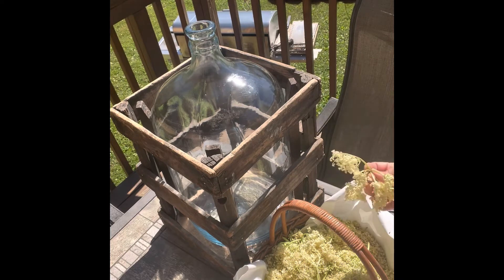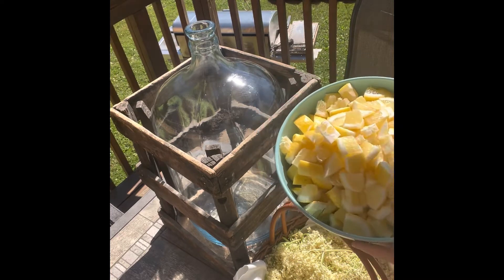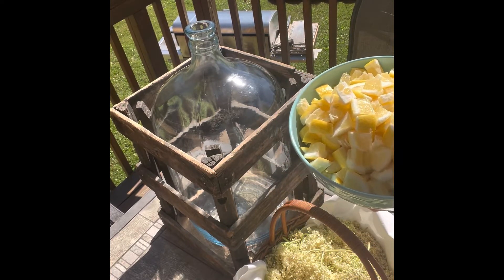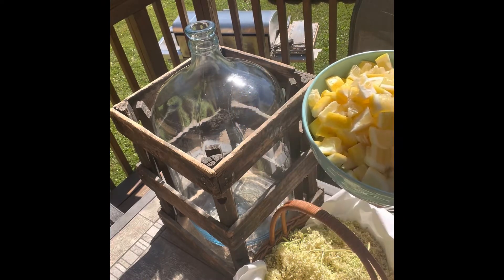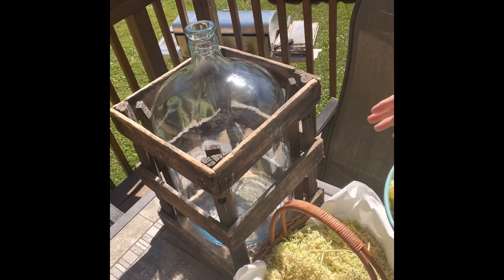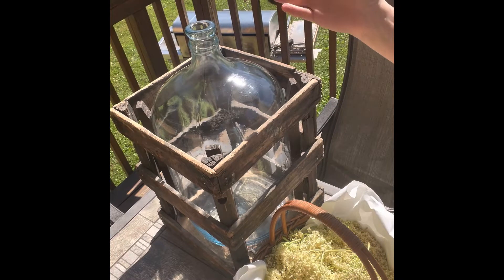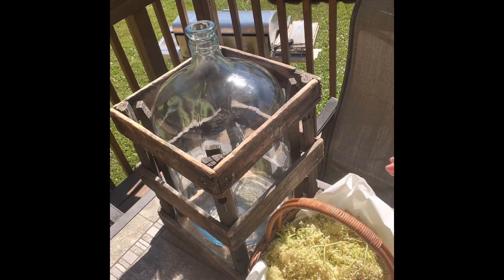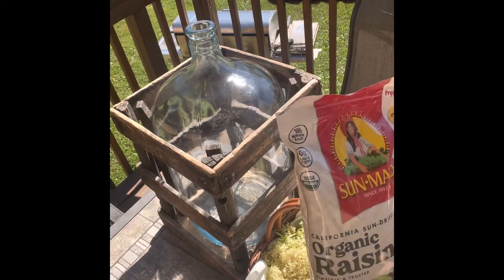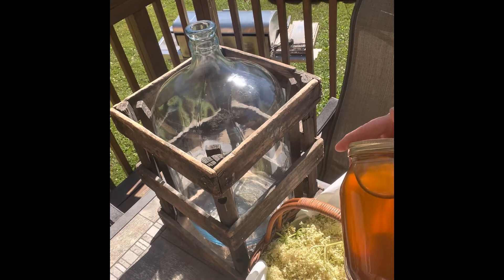So what you'll need is elderflower — the elderberry comes from the elderflower, but use elderflower. I have about 20 small lemons, but I chose to use 10 large lemons here, look how big and juicy they are. I have a five-gallon glass container. You need about 30 flower heads. I'm also going to put a couple of organic raisins in — it'll give it that special taste — and I am going to use honey instead of sugar.